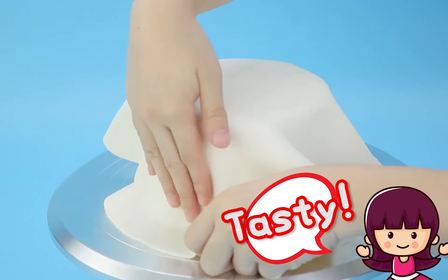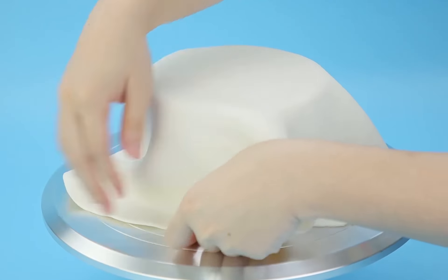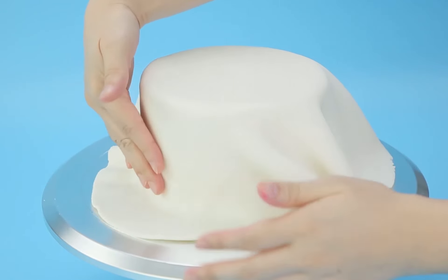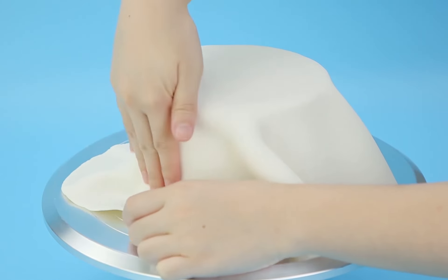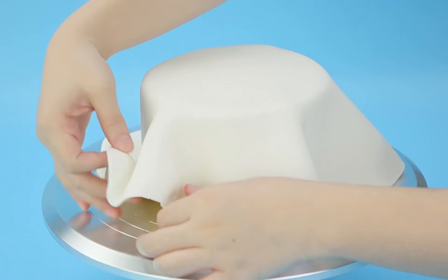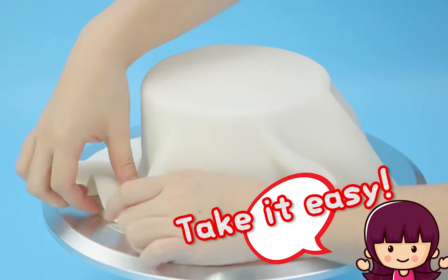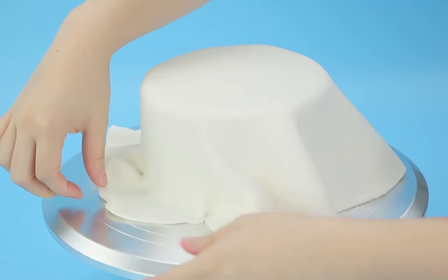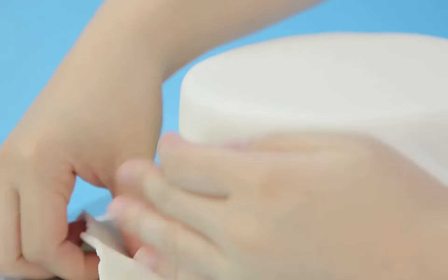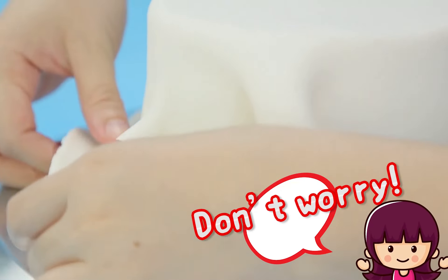Smooth it in, super careful! Keep smoothing it — no wrinkles here! Remember, you can practice with Play-Doh at home. That way you'll be an expert when you do it on a real cake!